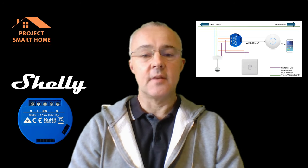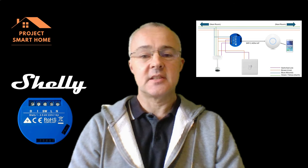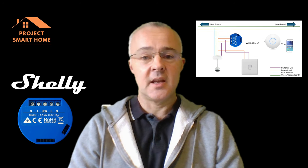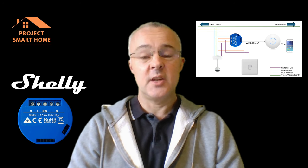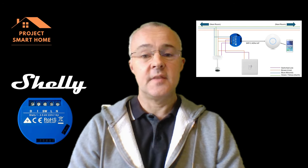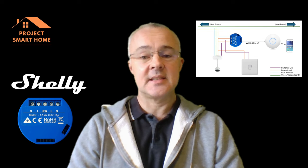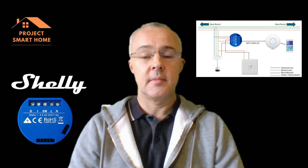I use Shelly Relay devices a lot around my house for home automation. In fact I've got 11 of them installed. I use them for lighting, for electric radiators, for energy monitoring and for my garage door. In this video I'm going to be showing you how to set up a Shelly Relay and how to wire it into an existing lighting solution so you can start using them as part of your home automation solution.